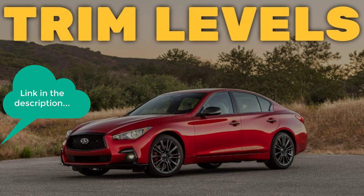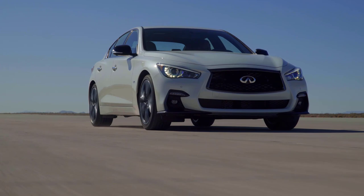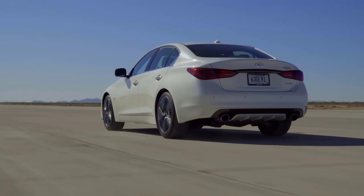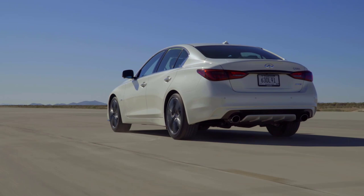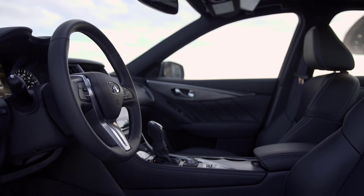I've put the link in the description below. After receiving significant updates for the 2018 model year, including a refreshed exterior and interior appearance, the popular Infiniti Q50 sports sedan enters 2019 with a streamlined model lineup and the addition of standard forward emergency braking and predictive forward collision warning. As in previous years, the Q50 continues to offer innovative technologies designed to empower and support the driver.